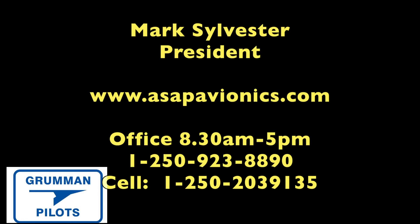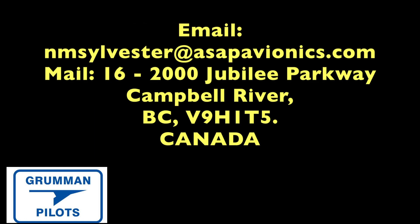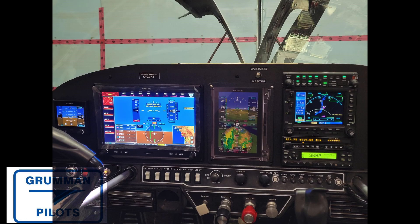Mark Sylvester up in Canada has all these instruments and will be able to help you and tell you how the installation went for him, so give him a contact. Ladies and gentlemen, we hope you found this useful and informative about the Garmin G3X. Thanks for watching and have a good day flying your Grumman.